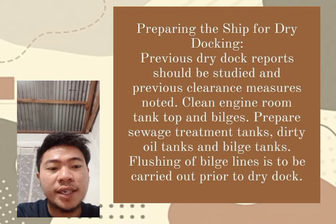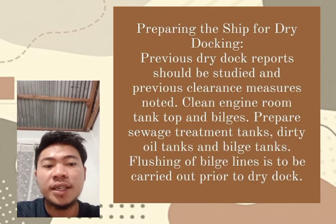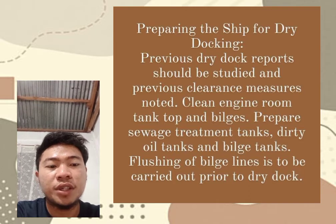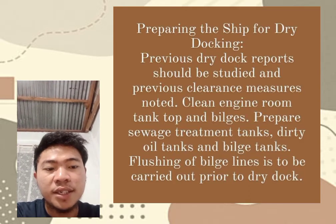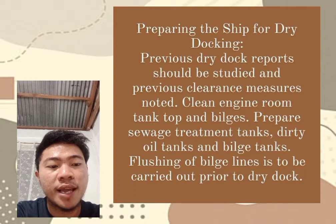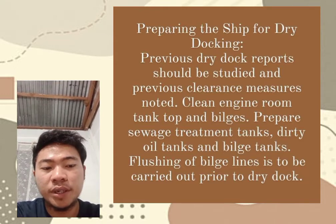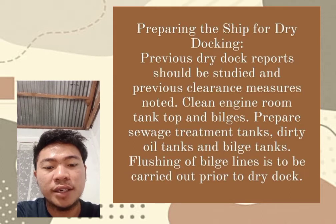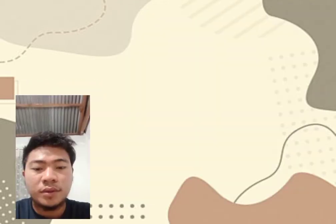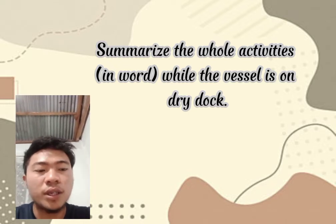In preparing the ship for dry docking, the previous dry dock report should be studied and previous clearances noted. The engine room tanks, taps, and bilges are prepared, including sewage treatment tanks, dirty oil tanks, and bilge tanks. Flushing all bilge lines is to be carried out prior to dry dock.